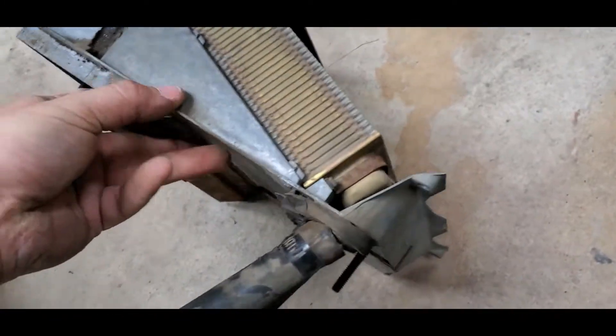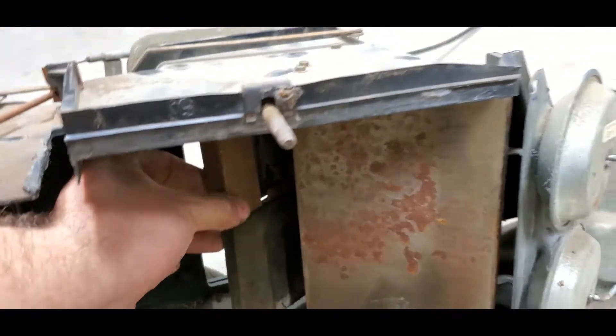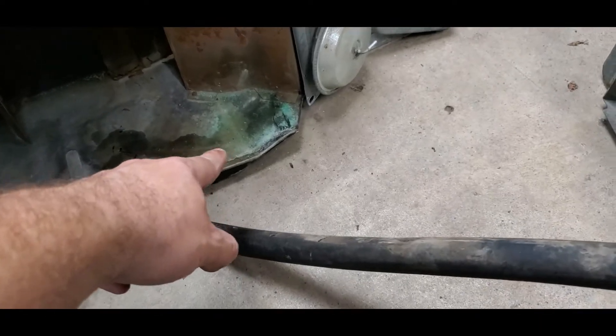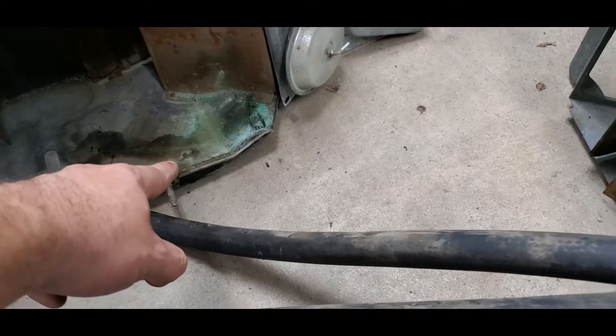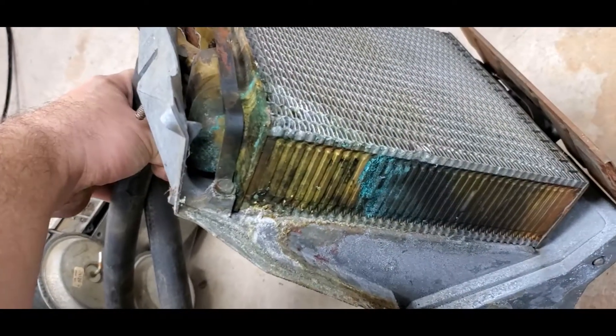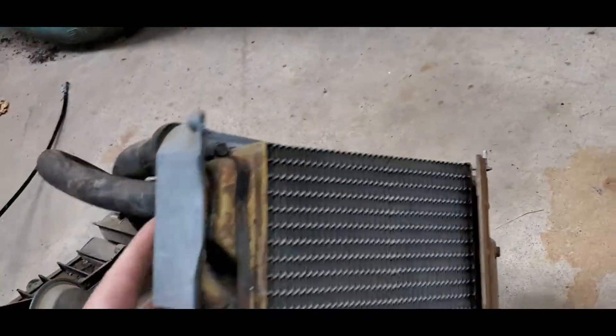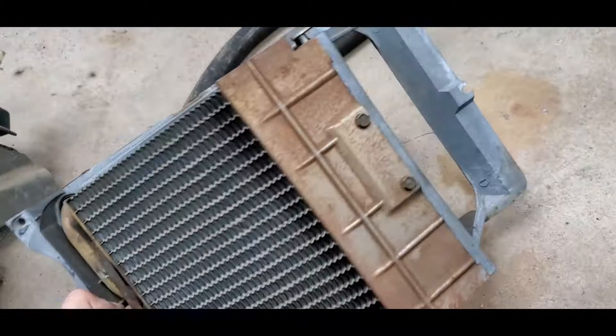There's your heater core - it's ready to go. Clean your box out, service your blend door up front, get that stuff serviced, put some graphite grease on those things, and clean everything out. You can see this one was leaking just a little bit at some point - it definitely had a leak throughout its life. Now is the time to change all that stuff, especially when you're getting ready to do that.